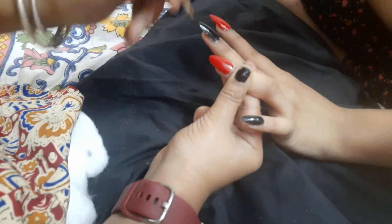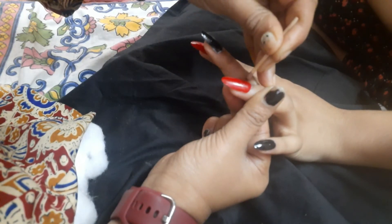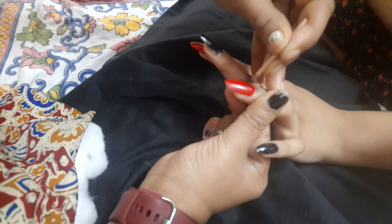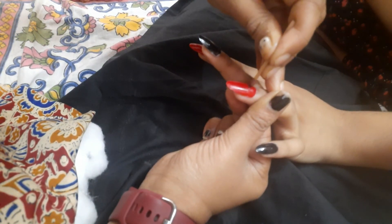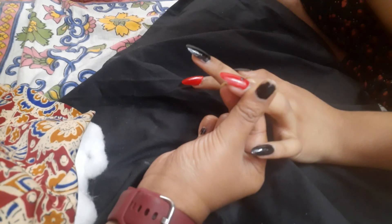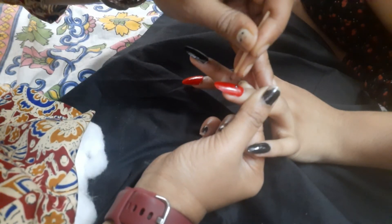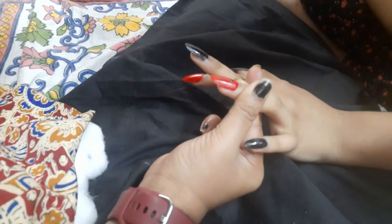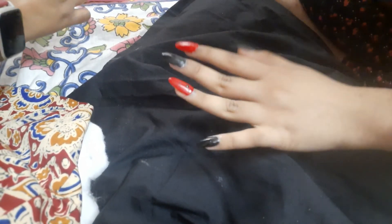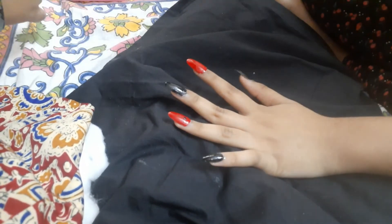After applying the red nail paint, you can take any round object like a pen nib or a pin — here I have used a match stick. Dip it in the black nail polish and put small dots on the nails in any way you want: a single dot, dots all over the nail, or horizontally or vertically. Here I've just put dots all over the nails.